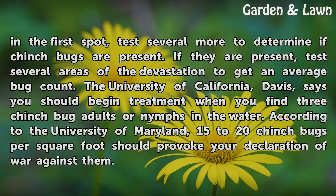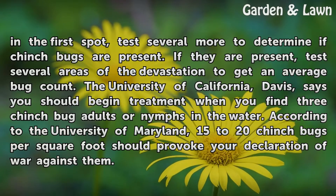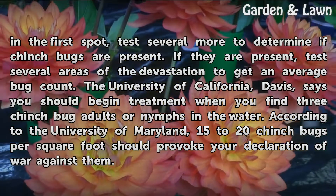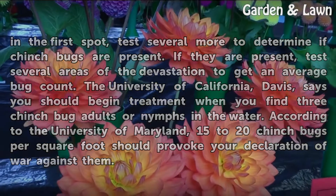If chinch bugs are present, test several areas of the devastation to get an average bug count. The University of California, Davis says you should begin treatment when you find three chinch bug adults or nymphs in the water. According to the University of Maryland, 15 to 20 chinch bugs per square foot should provoke your declaration of war against them.